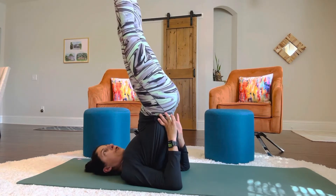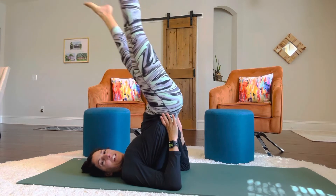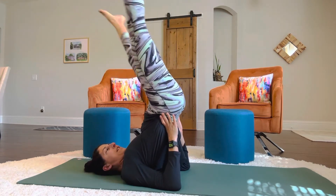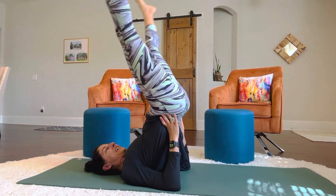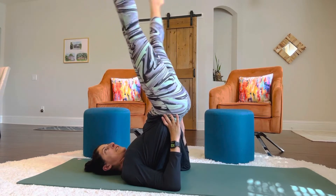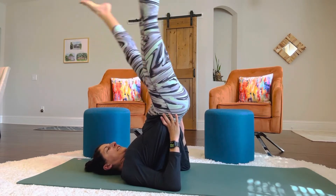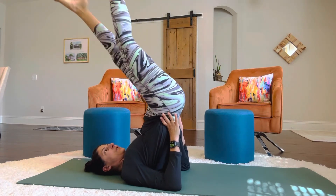And bring them to a neutral position. Let's do scissors. So swish, swish, kick. One, two, three, four, five, six, seven, eight, nine, ten, eleven, twelve, thirteen, fourteen, fifteen, sixteen, seventeen, eighteen, nineteen, twenty.